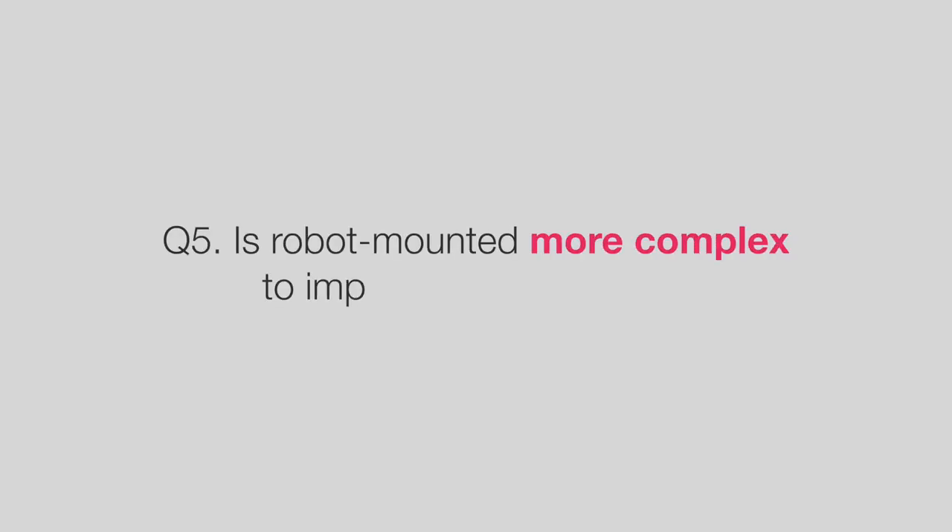Is robot mounted more complex to implement and deploy? It really doesn't need to be. The additional software complexity is there, but there are solutions available for this, and the mechanical installation of a 3D camera mounted on a robot is much simpler as well.